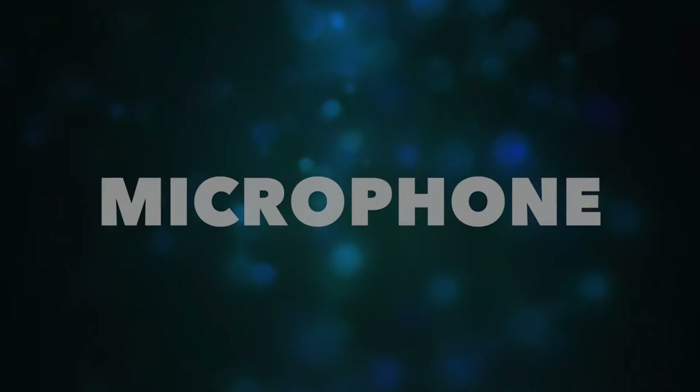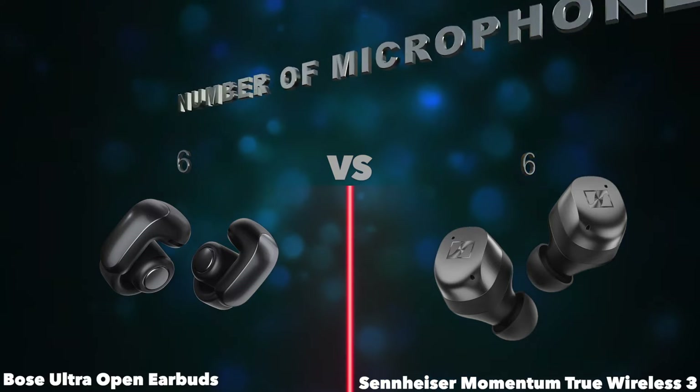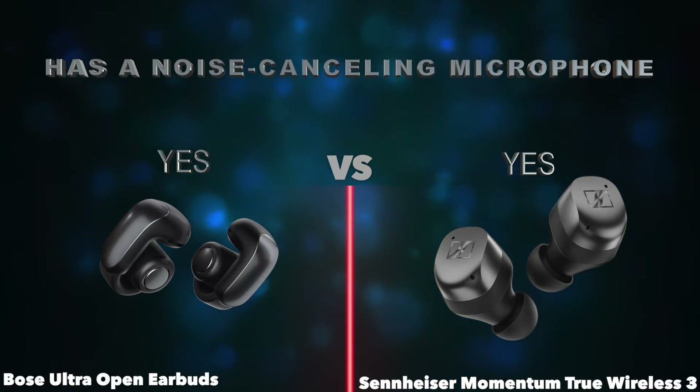Microphone. Number of microphones. Has a noise-canceling microphone.